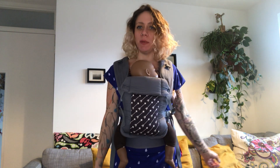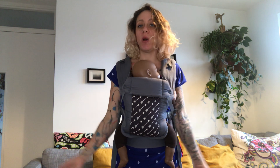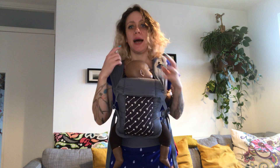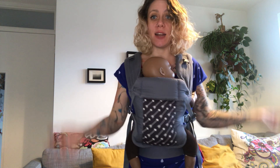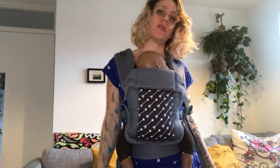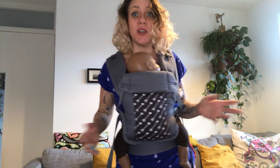Hello, I'm going to show you how to feed in a Beko Gemini carrier. That technique works for all the Bekos — the Beko Gemini, the Beko Gemini Core, the Beko Cool, and the other models. It also works for any carrier where you have cross straps, so this technique is for cross straps. Have a go and try it.